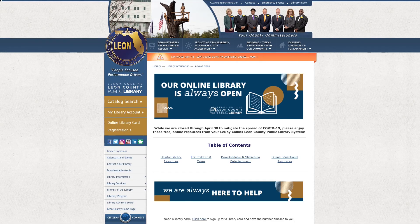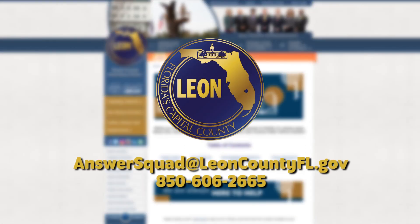Thanks for watching this quick tutorial. We hope you've had success with this instructional video. If you have any questions, please reach out to us at answersquad@leoncountyflorida.gov or at 850-606-2665. We're available to answer questions seven days a week.